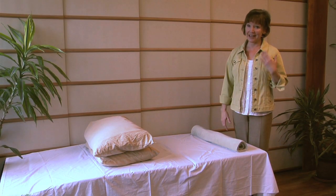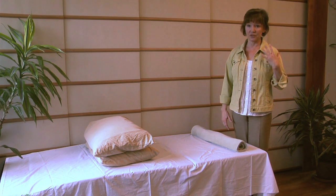Another technique is to put a pillow between your knees when lying on your side. Make sure your neck and head are supported so there's no extra pressure there. Having the pillow between your legs helps to straighten out that area and allows the back to relax.